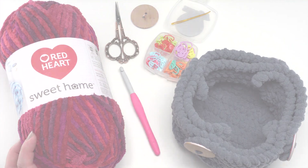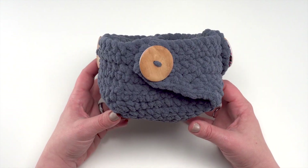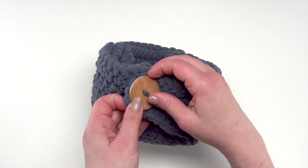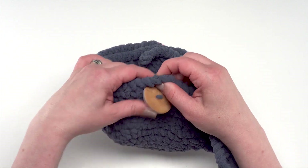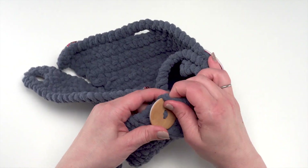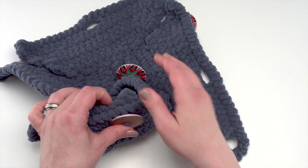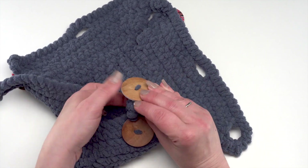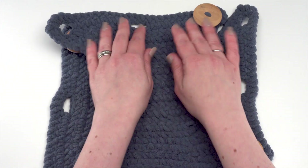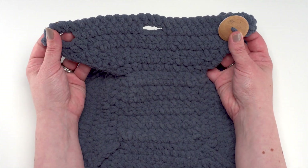Here's the finished button-up basket - you can see like most baskets it's got four sides and a bottom. It's almost all worked in rows; the only round is one round all around the base before we make the sides, and each of these sides is made separately. These aren't just decorative buttons - they're functional. I'm going to unbutton the basket so you can see what it looks like flat, because all the crocheting is done flat and at the very end you simply put the buttons through the buttonholes to make it a basket. Here it is all unbuttoned - basically a square with two buttonholes on each side and a button.